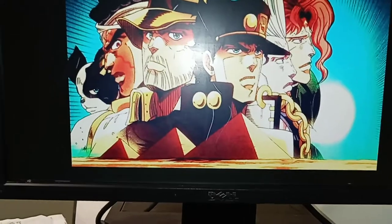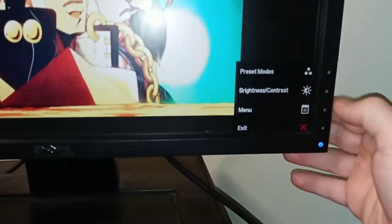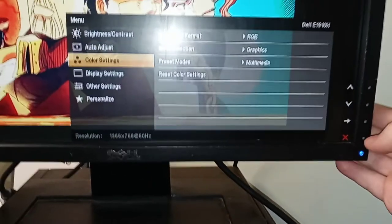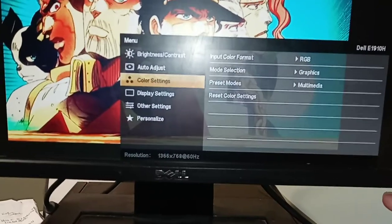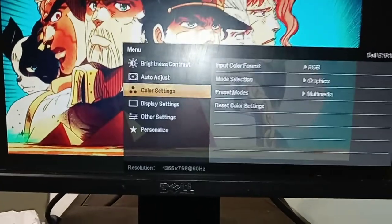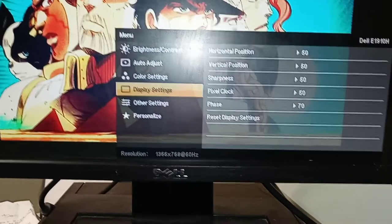Because I was actually messing with it earlier, I was able to get into it and onto that bottom one, but I could not get into it for the life of me until I figured out that it was just that. So literally if you can't get into any of these options, just hold the main button in for 10 to 15 seconds.